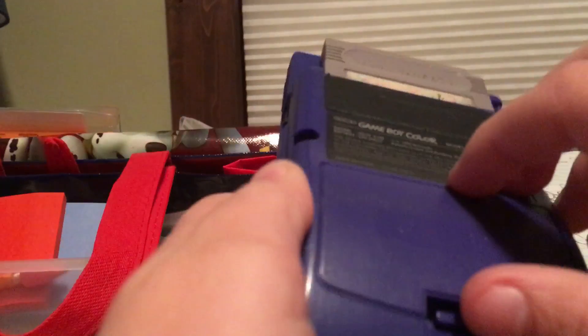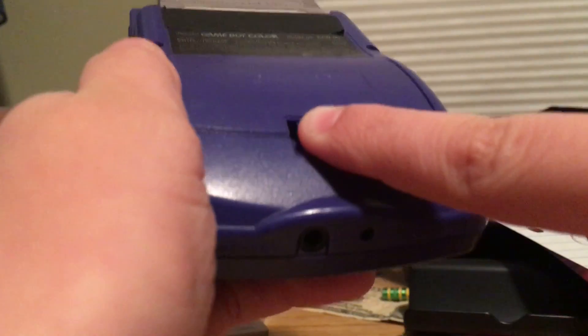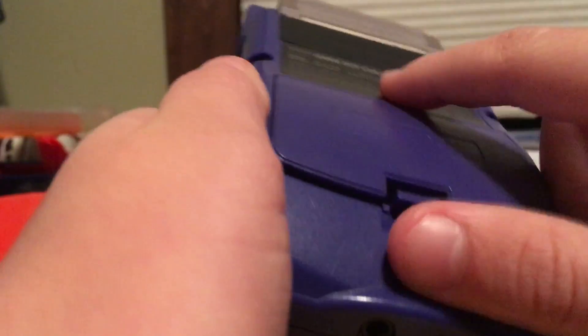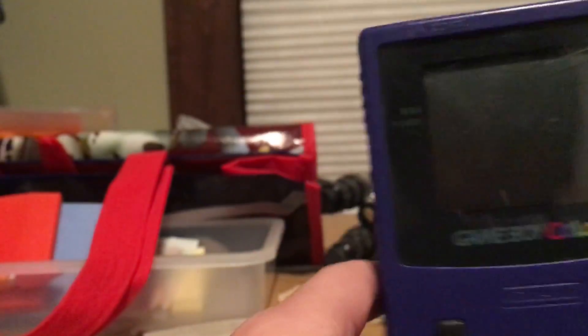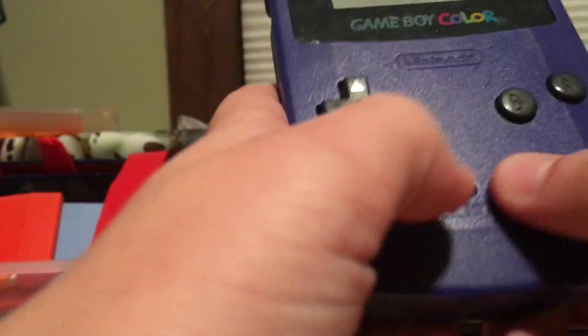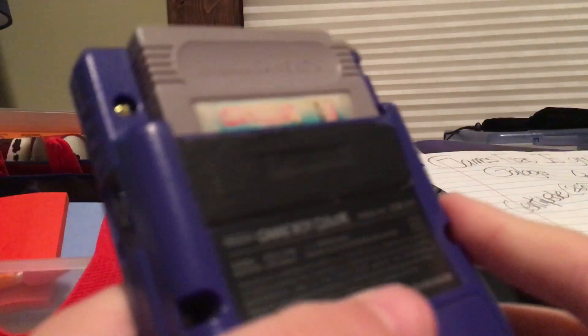The battery cover just comes right off — you push this back and open it and it opens right up. The controls are very fluid: B, A, Start, Select, and a D-pad. They all feel good and are great for games like Tetris — I love Tetris.